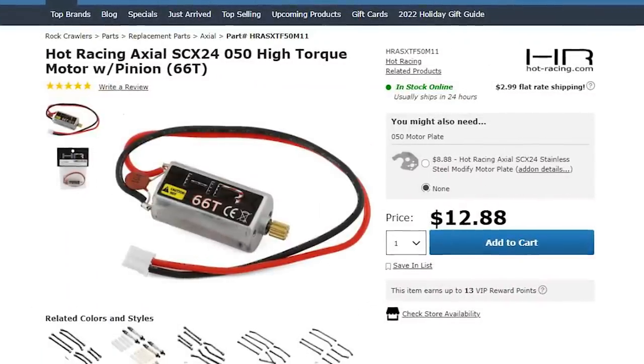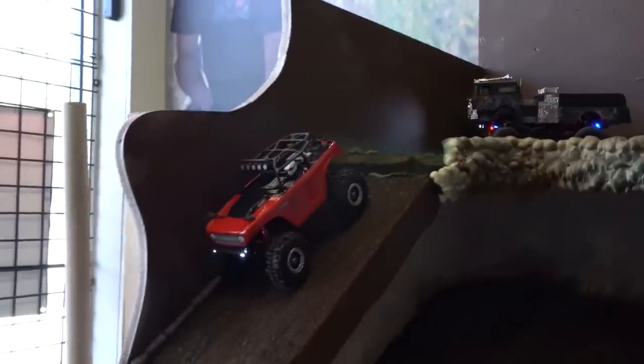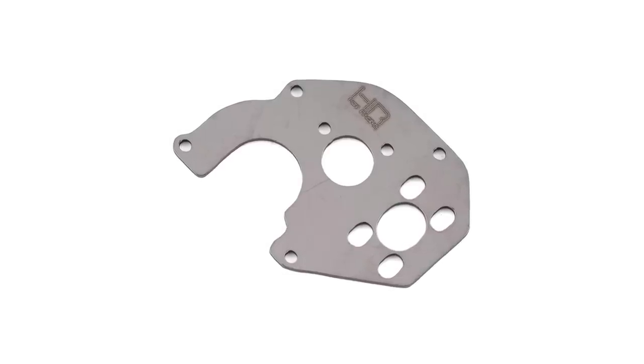The Hot Racing SCX24 Motor is a larger motor option for the SCX24. If your motor burnt out, this would be a great replacement. The only thing is it requires the Hot Racing Motor Plate to be compatible.